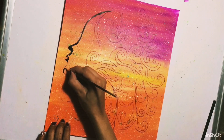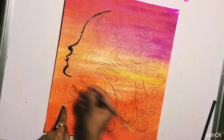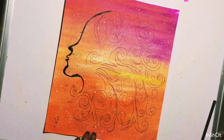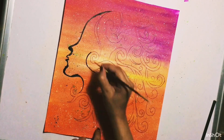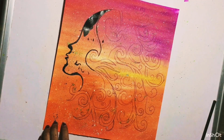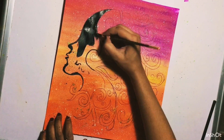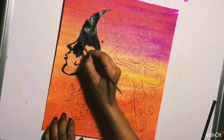In this video we will learn some points about poster colors and understand the difference between watercolors, poster colors, and acrylic colors. After using poster colors, I found they are brighter than watercolors and lighter than acrylic colors — so poster colors sit right in the chain between watercolors and acrylic colors.